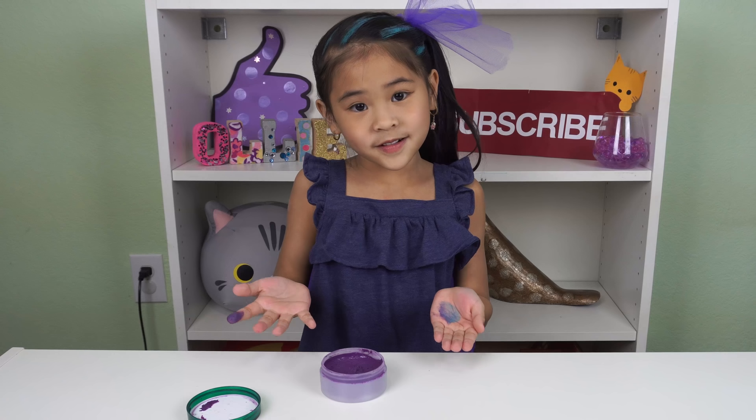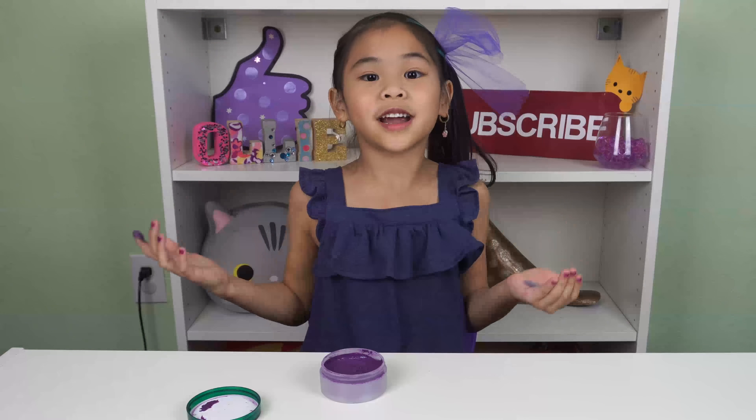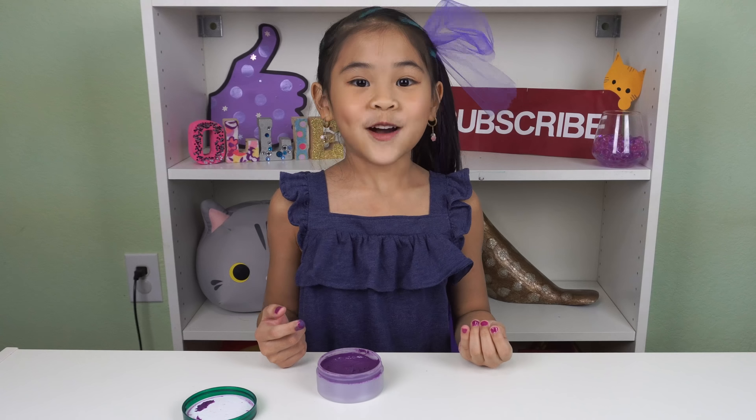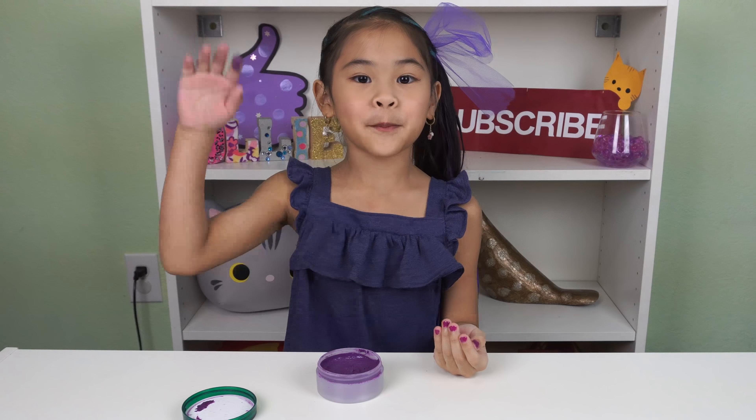That's it, we're done. Now you can put it on your hand and surprise people everywhere you go. I hope you like this video. Don't forget to subscribe. I'll see you next time. Bye.